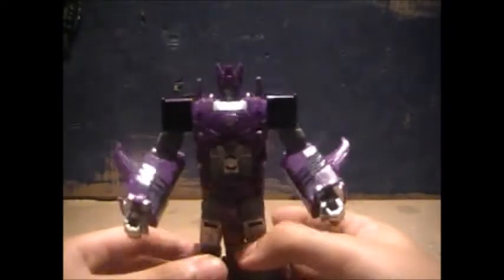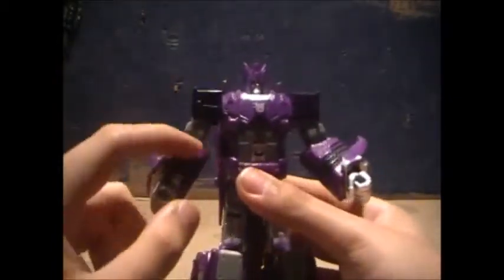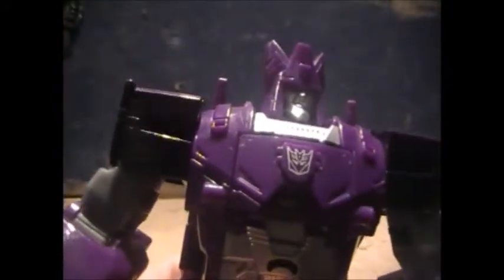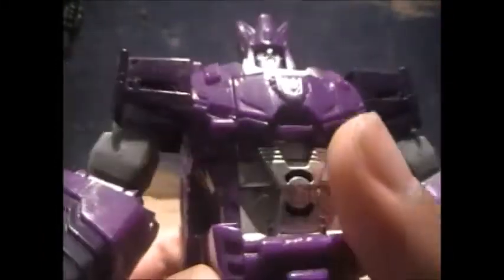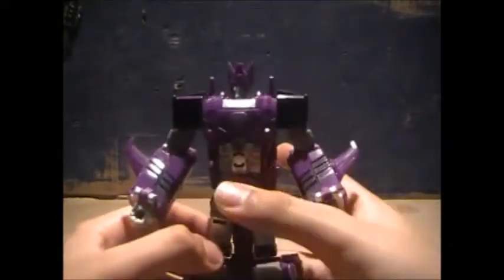It's a good looking robot mode. It looks like Cyclonus to an extent. He does have Silverbolt shoulders, Silverbolt arms, and Silverbolt legs. But the head sculpt is a nice Cyclonus head sculpt — not like the Lost Light, not like a Tumpty Cyclonus, but you know, it's Cyclonus. Nice Decepticon silver in the abdomen, nice silver going down the legs. Come to the back and it's Silverbolt. But overall, good figure.